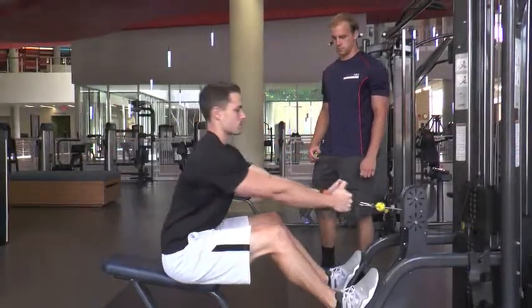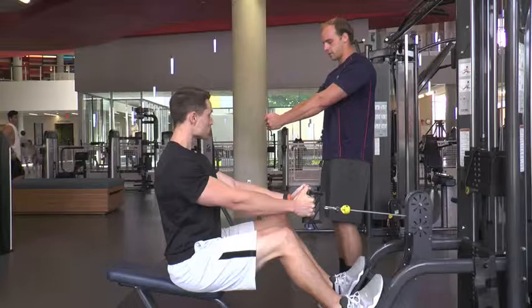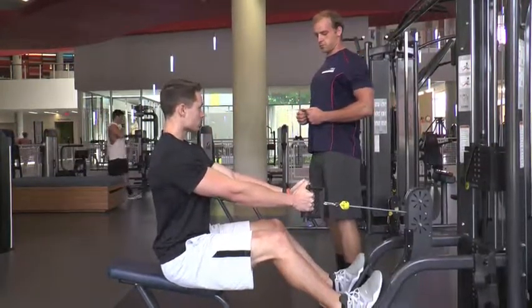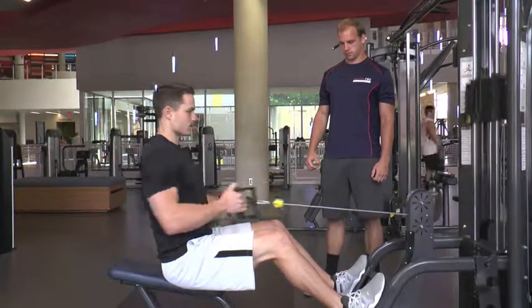Today we're going to be going over the seated cable row. The first mistake that we commonly see is people having too much sway in their hips. You want to stay as upright as possible so that you keep the muscle contraction in your back and not in your legs.